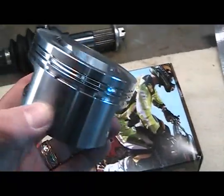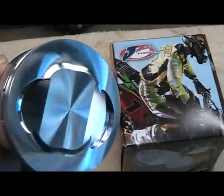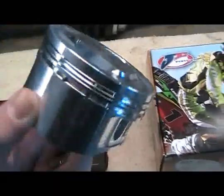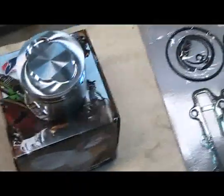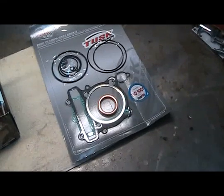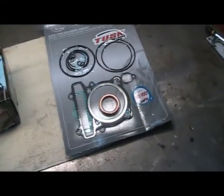Very nice looking piston. I've always used JE parts — very well balanced piston. Here's the top end kit for all the gaskets, o-rings, valve guide seals, everything we'll need to do this top end job.